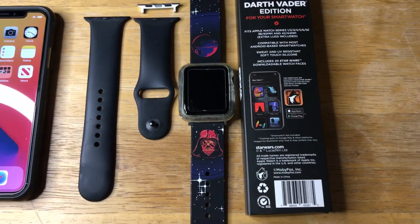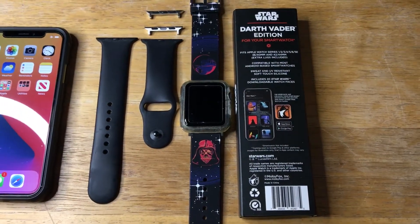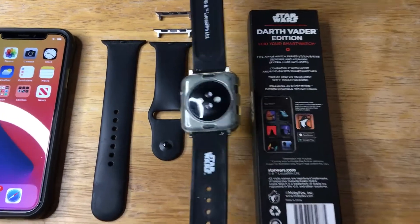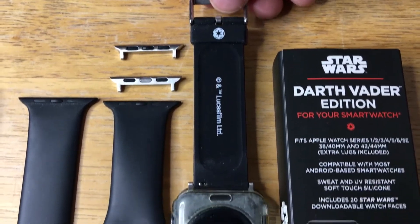It's sweat and UV resistant, and it comes with soft silicone. I've been wearing it for about a week now and I really like how it feels. Here's the back side — you'll get some more details about it.